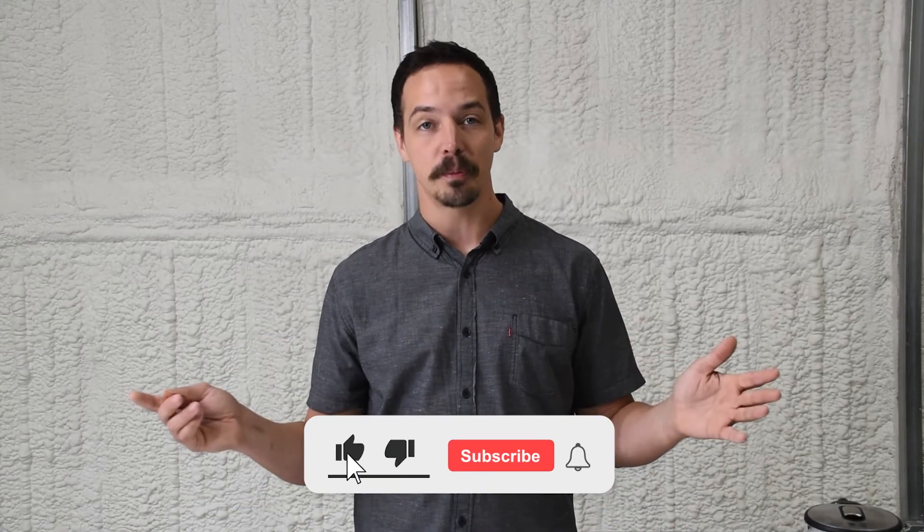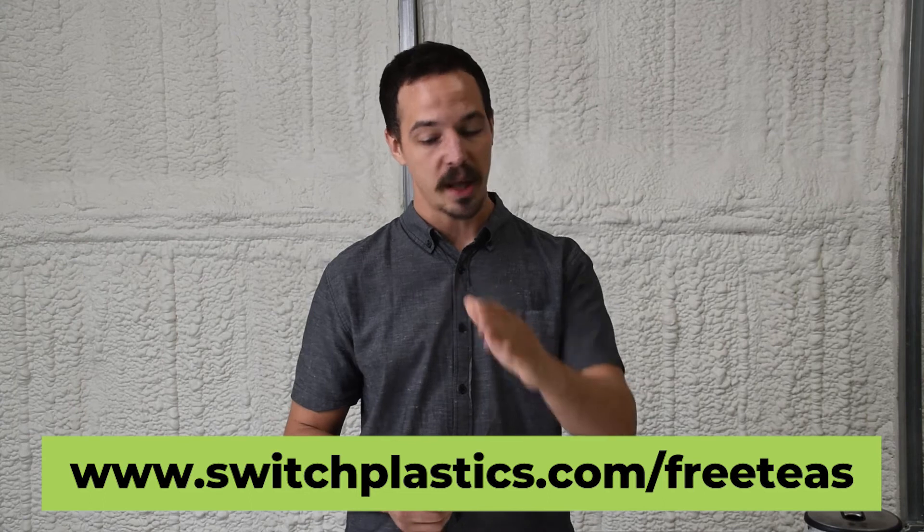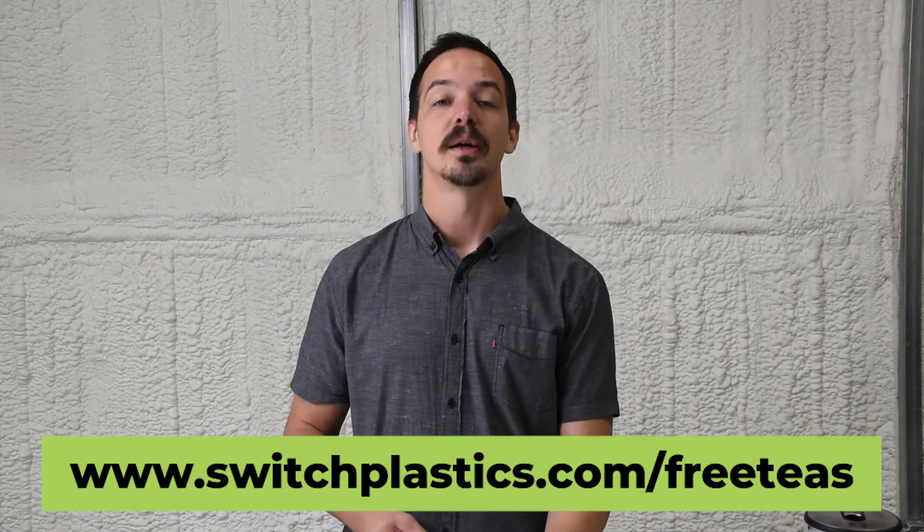I hope y'all enjoyed this experience as much as I did. Please comment below, smash that like button, and we're giving out free samples. Switchplastics.com forward slash free teas — head on over to our website, check us out and get yourself some free teas. Enjoy the drink. Cheers.